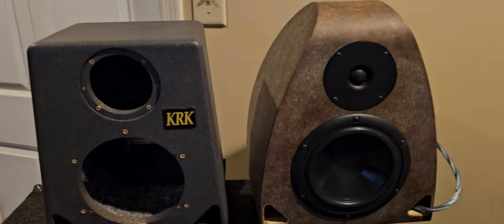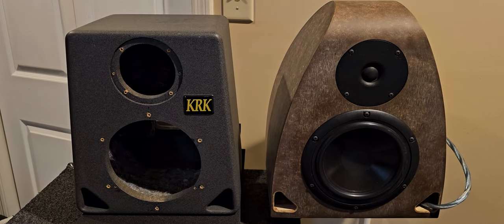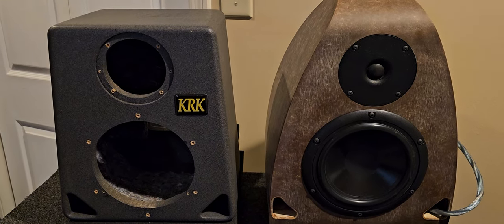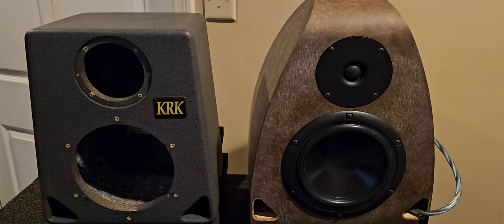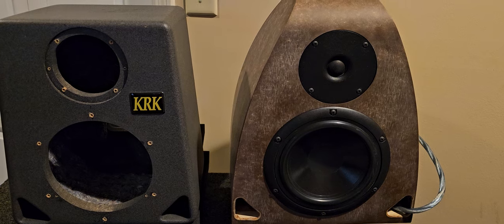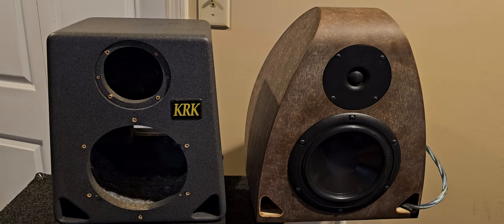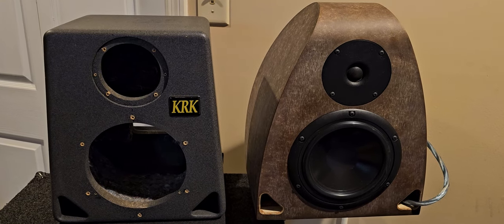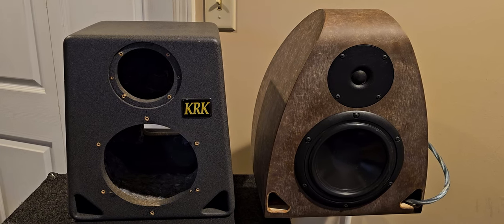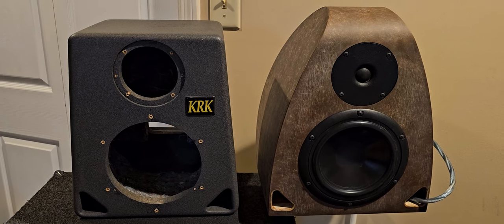There is an overall three decibel increase with the identical drivers in the KRK cabinet versus the same drivers in the new cabinet. You can see my other video with a pink noise RTA comparison. The new cabinet is overall flatter, and that is why there's a perceived and measurable three decibel difference between these cabinets.